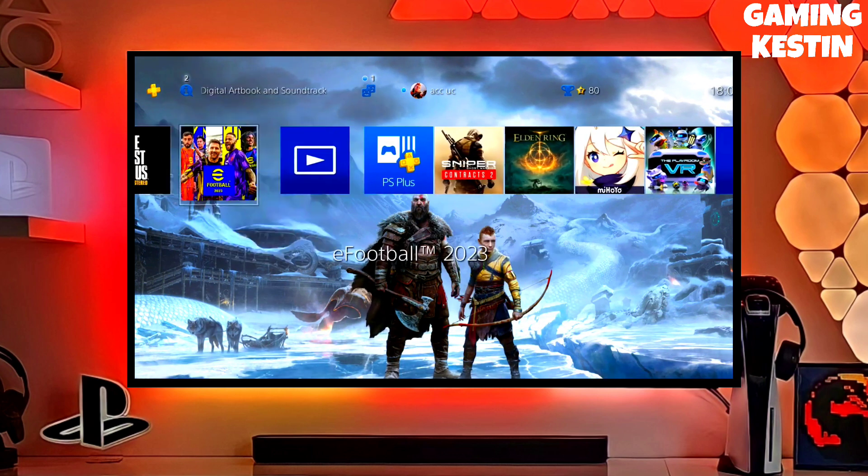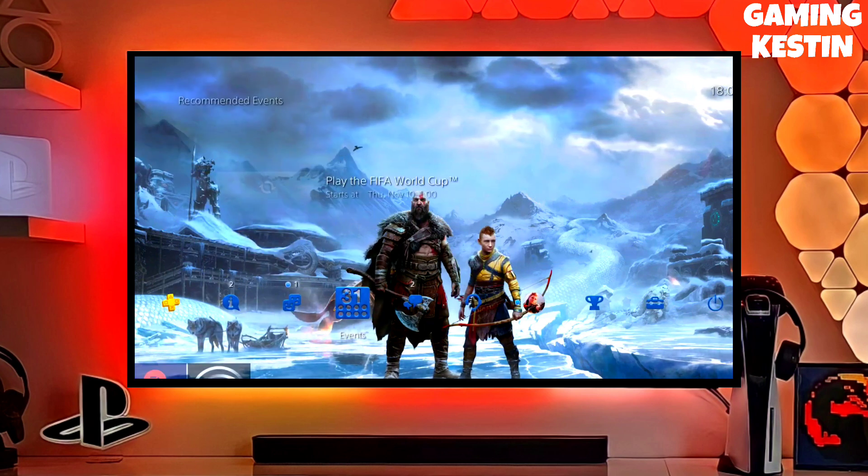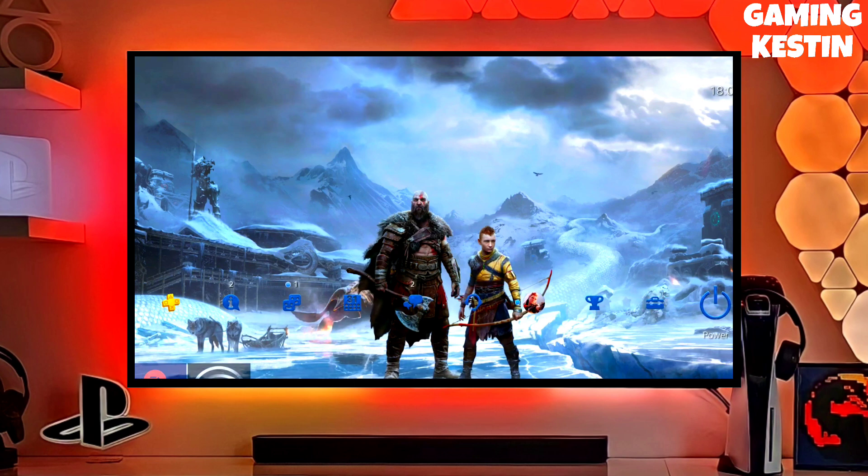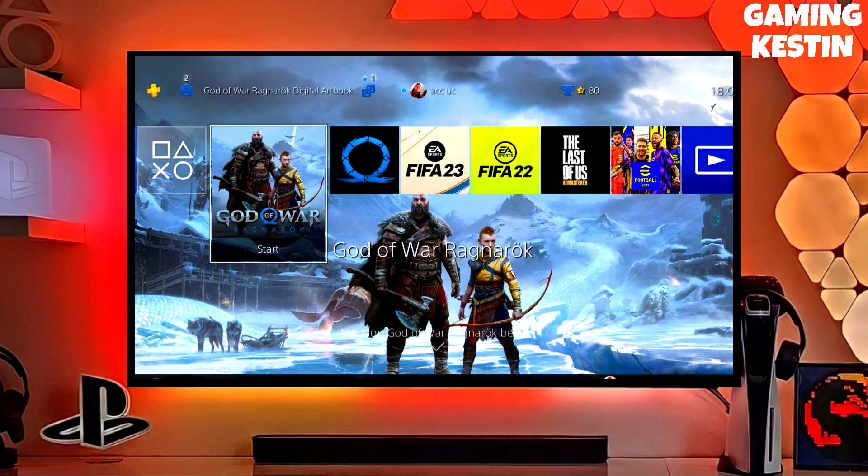After jailbreaking your PS4 successfully, you just have to simply test the jailbreak. You can now enjoy your PS4 with lots of fun things. You don't need to be confused about your PS4 model because you can jailbreak any PS4 with this method.